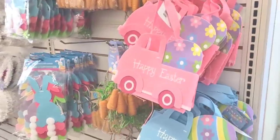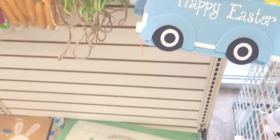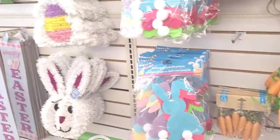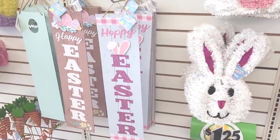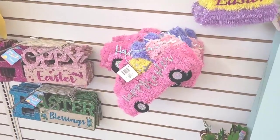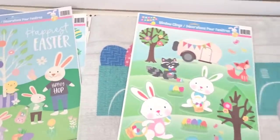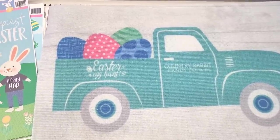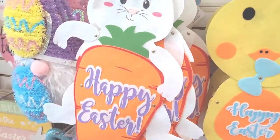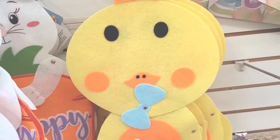Let's see — they have these little baskets right here, Happy Easter, come in pink and blue. I see they have out the little Easter rugs down here they had out last year. More decor, the signs. Little pink truck, Happy Easter, some window clings, more rugs down here — it's cute. Some more decor — this is nice, Happy Easter.